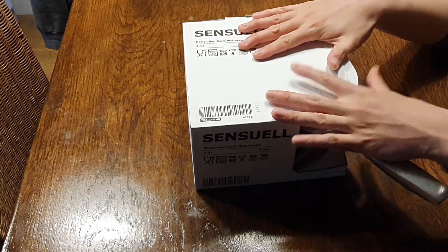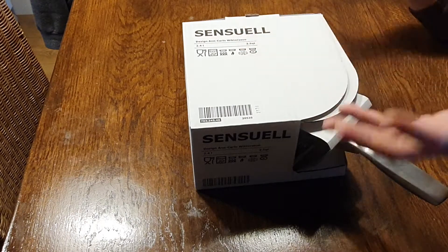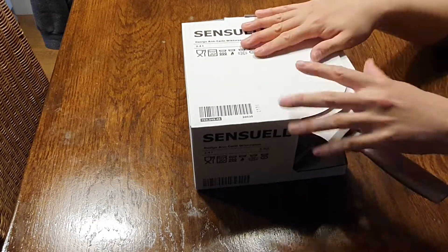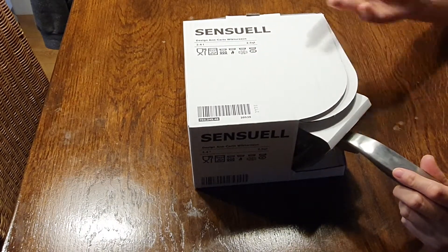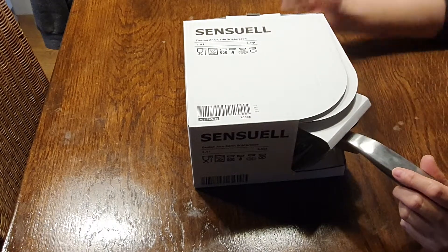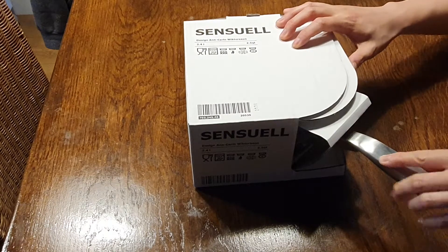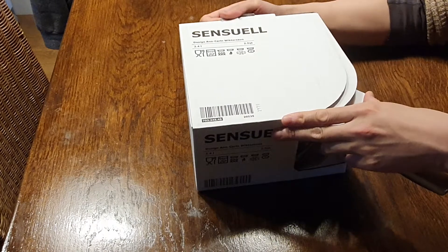We're going to have a look at this one physically and then jump over to the computer to look at the larger sizes. The things I don't like are common across the whole product series. So let's do a re-unboxing of the small 2.4-liter — or 2.5-quart — saucepan.